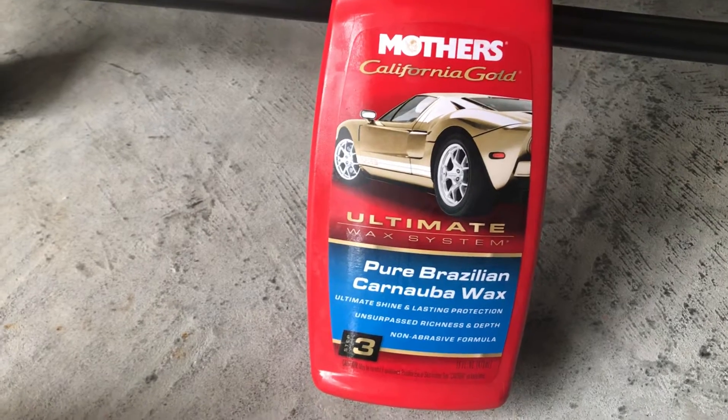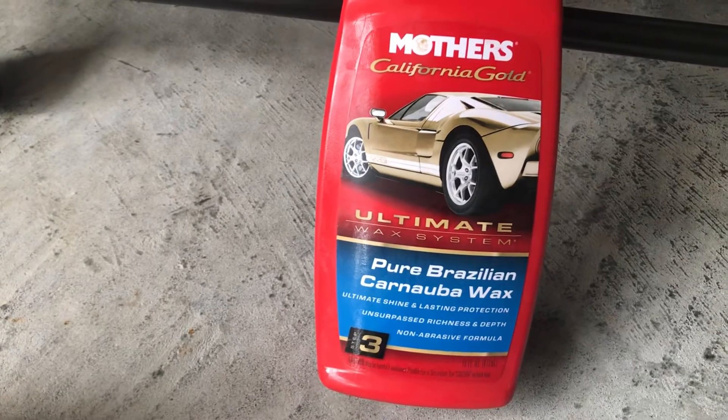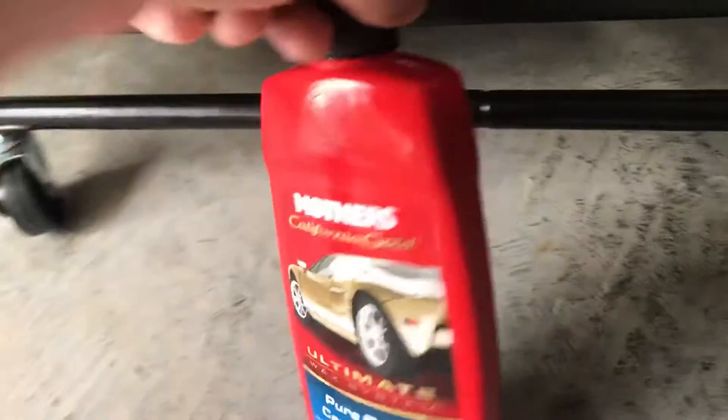It's an ultimate wax system. It's a pure Brazilian carnauba wax — ultimate shine and lasting protection. It's a paste wax, pure Brazilian carnauba.